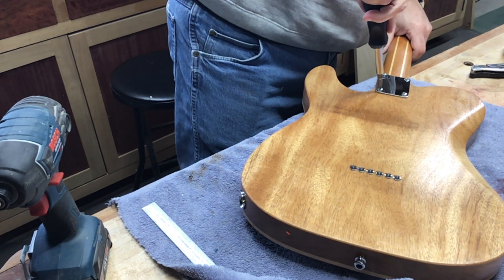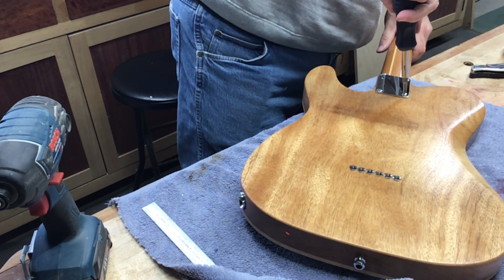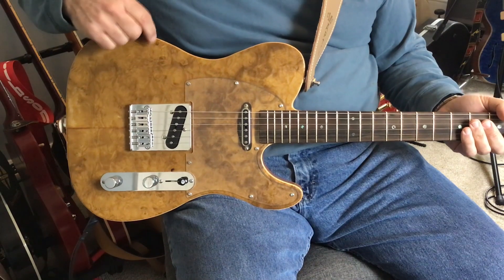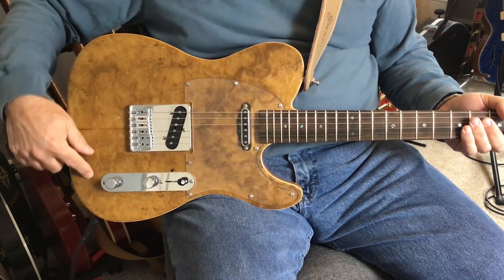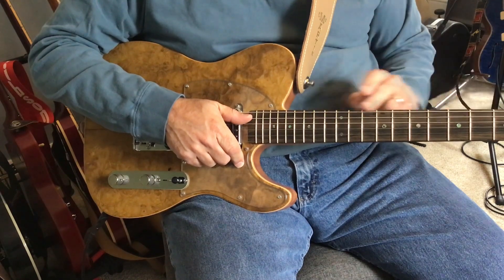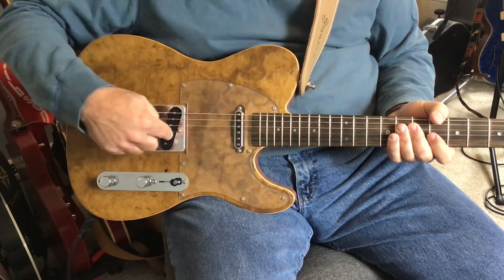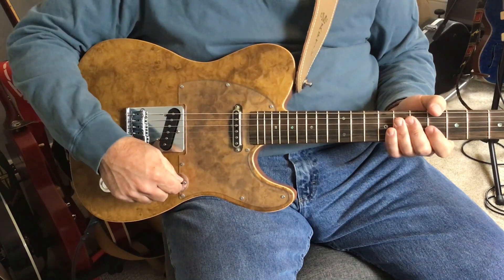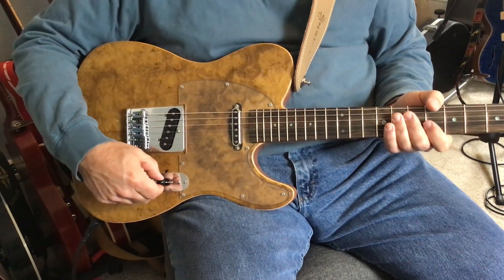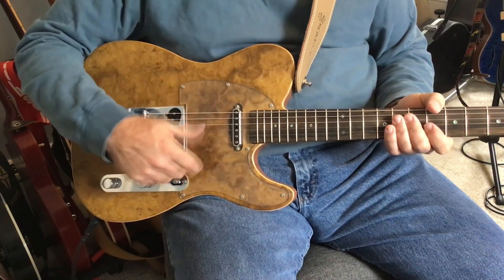Then I attached the neck to the body. So the guitar is finished — here's a review of what it is. It's an African mahogany body with a maple cap, with a myrtle burl veneer. The neck is Honduran mahogany with maple stripes, Ziricote fingerboard with abalone dots, Grover locking tuners, and Lindy Fralin Blues Special pickups. I've got a four-way Oak Grigsby switch: bridge pickup in position one, bridge and neck in position two, neck in position three, and bridge and neck in series in position four.